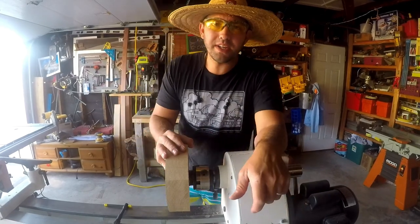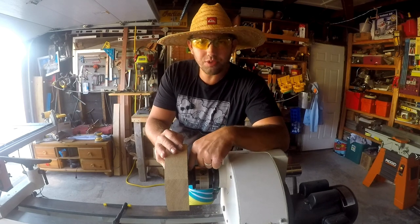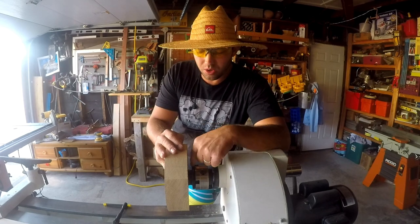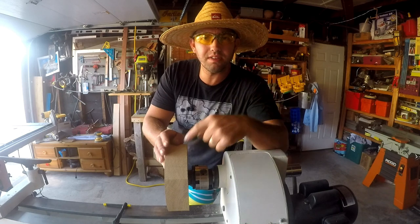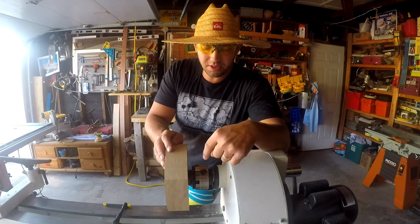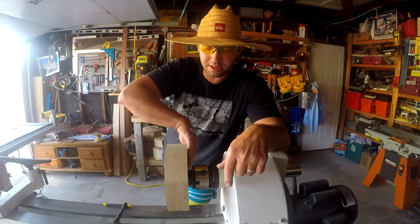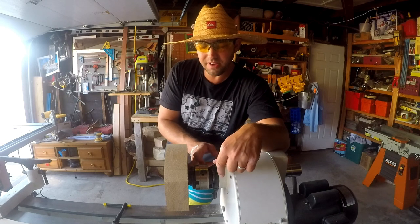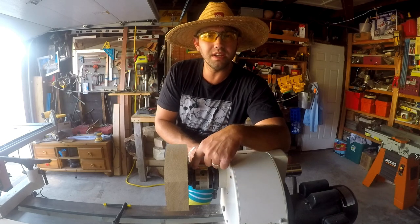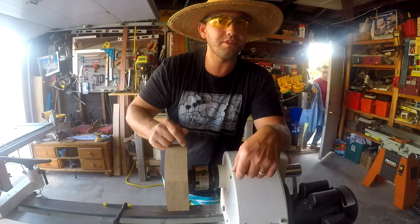We've got the blank now attached to the lathe. I used that same hole I drilled out to get it rounded over at the bandsaw to get it attached to my lathe. I'm using the one-way Talon chuck and a worm screw, so I just screwed it on. I made sure that this face was completely flat and seated to my jaws. So now we'll be able to go ahead, grab my bowl gouge, and get this turned out.